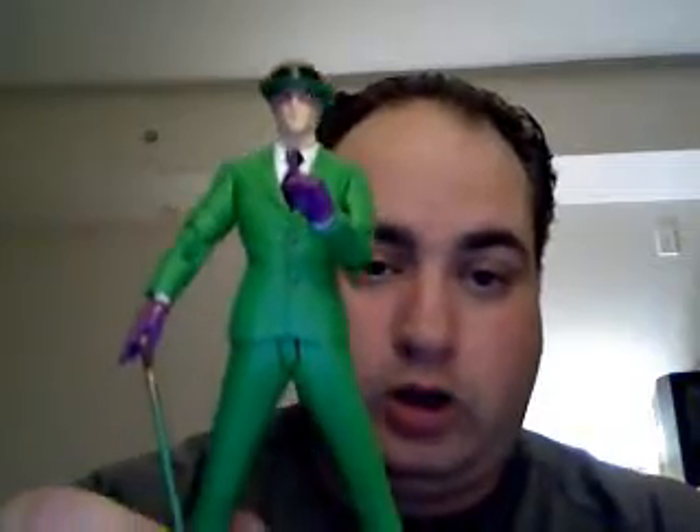Welcome back, this is the second part. Of course I ran out of time for the first part, and I'm going to be getting to the Riddler.